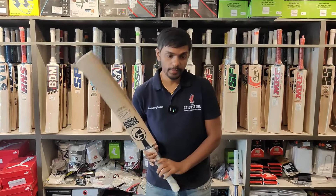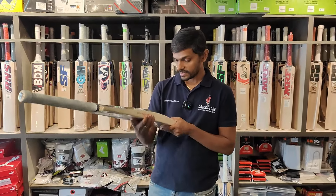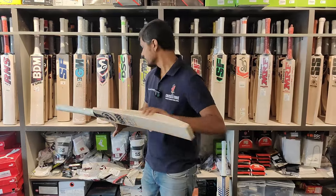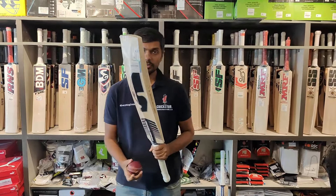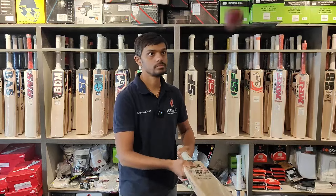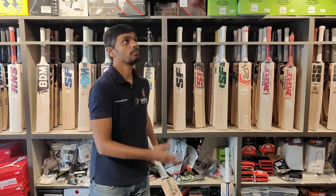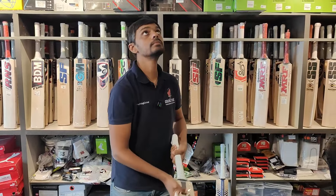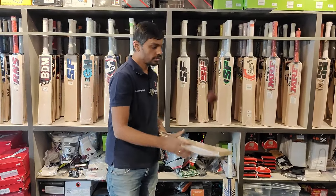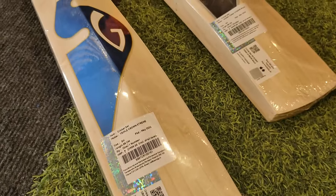If anyone wants to spend around 30,000, this is a very good option available. Again, the manufacturing date is March 2024, so hardly 2 months old — it's a fresh piece. Let's check the ping — it's a very good ping.